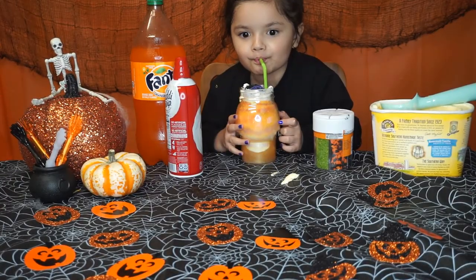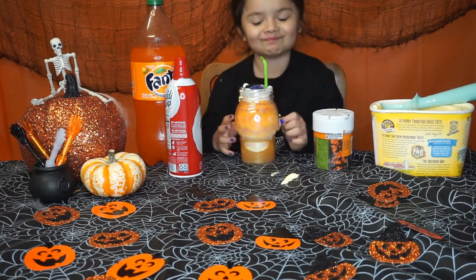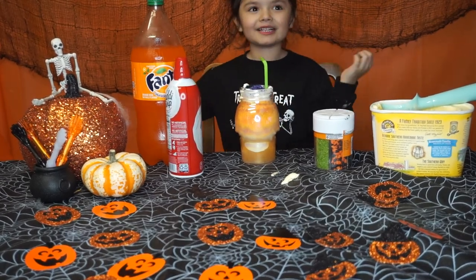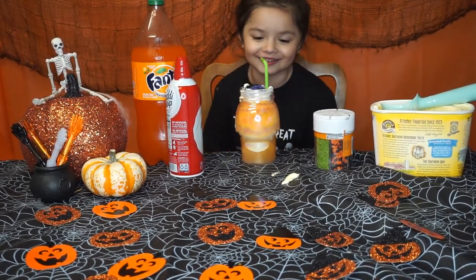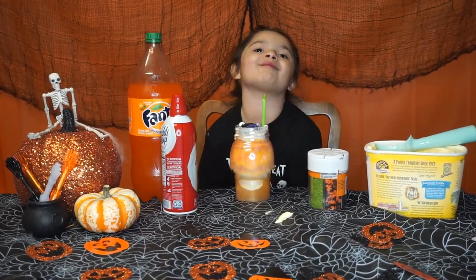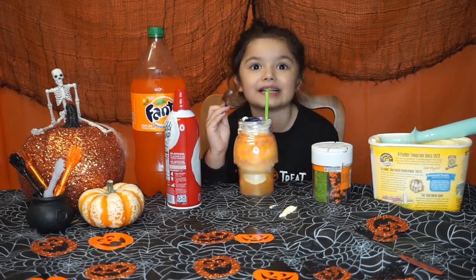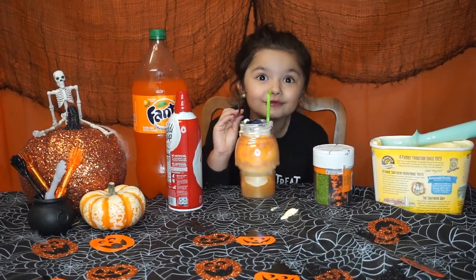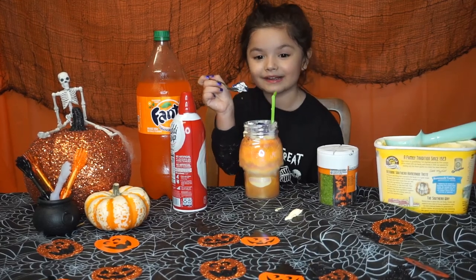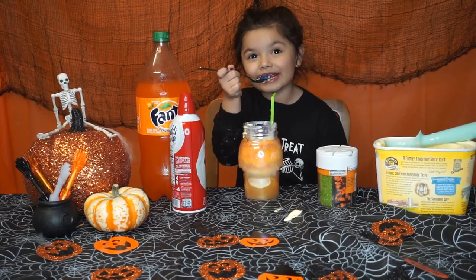It tastes amazing — that is delicious! It's like an orange float. You can have ice cream with whipped cream and drink it.